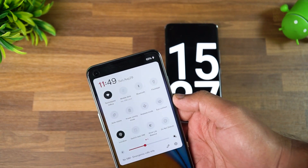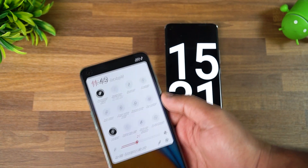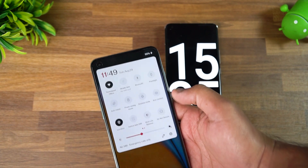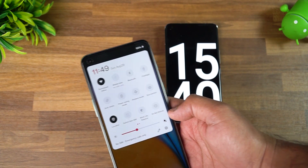65% of the battery is charged in just 15 minutes — very impressive performance. The company claims around 60%, but it has gone up to 65%. So that's the battery percentage at 15 minutes of charging.